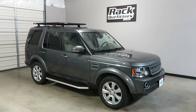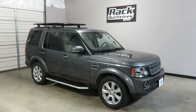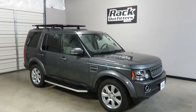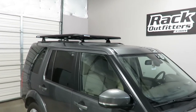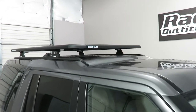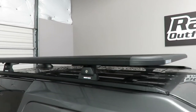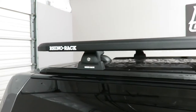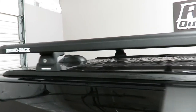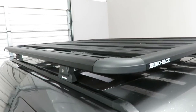This is a fit for a 2005 through 2016 Land Rover LR4 and LR3 with factory installed short tracks. We've outfitted this vehicle with the Rhino Rack Pioneer Platform using RLT 600 quick mount legs.